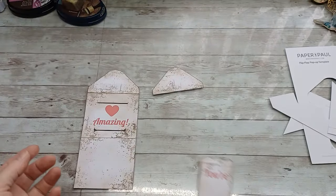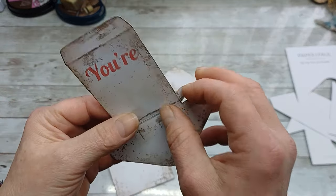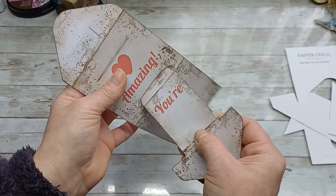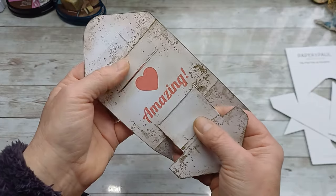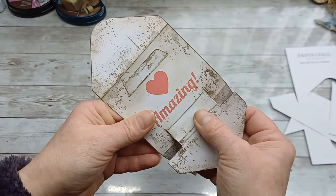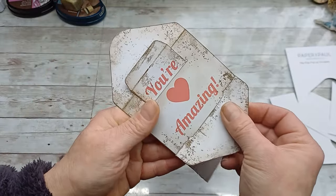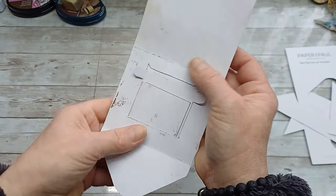So now the next step is to slide this into this. I'm going to fold these little hinges down and go through to my card. Here I'm supposed to unfold it like that.